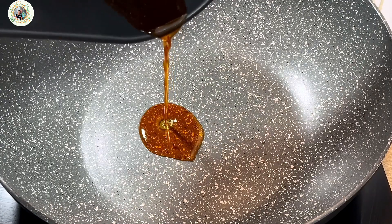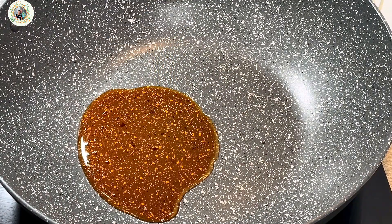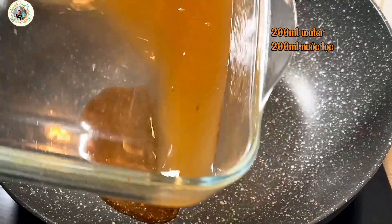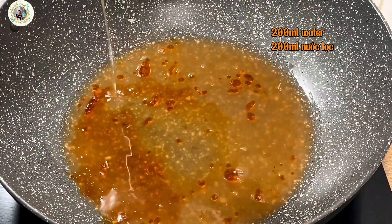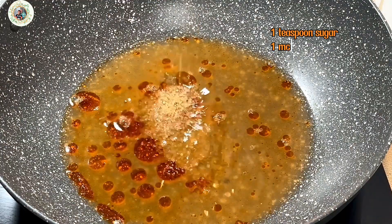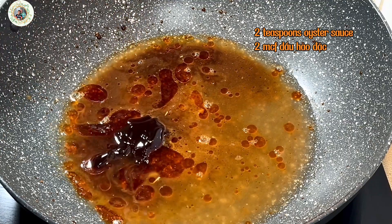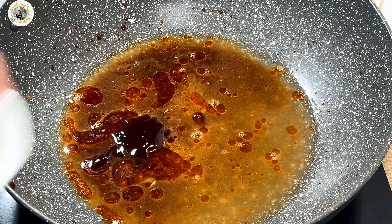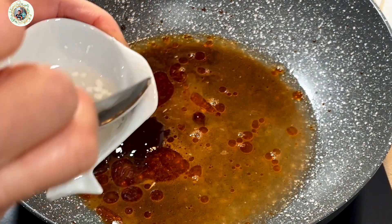I use the chicken juice from the drawer of the air fryer. Get the seasoning left in the marinating bowl with 200 ml of water, a teaspoon of sugar, a teaspoon of soy sauce, 2 teaspoons of oyster sauce, and half a teaspoon of cornstarch mixed with a little water.